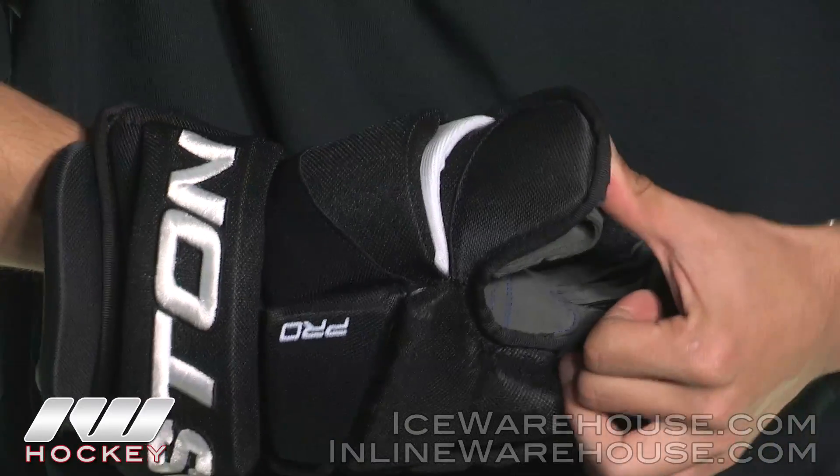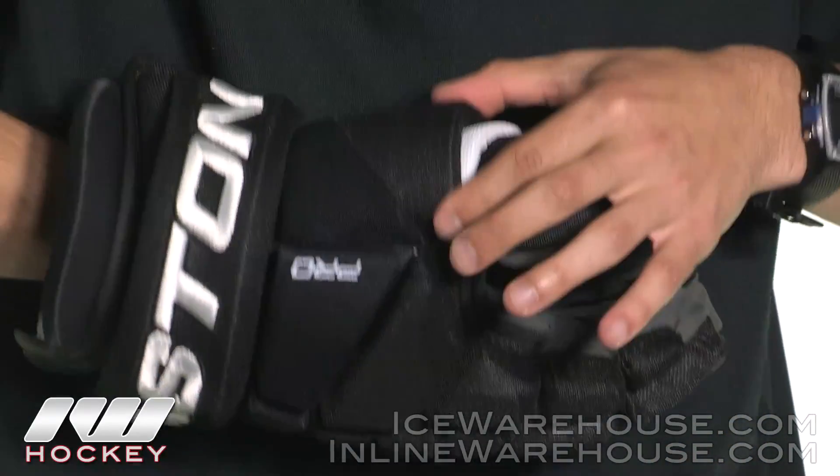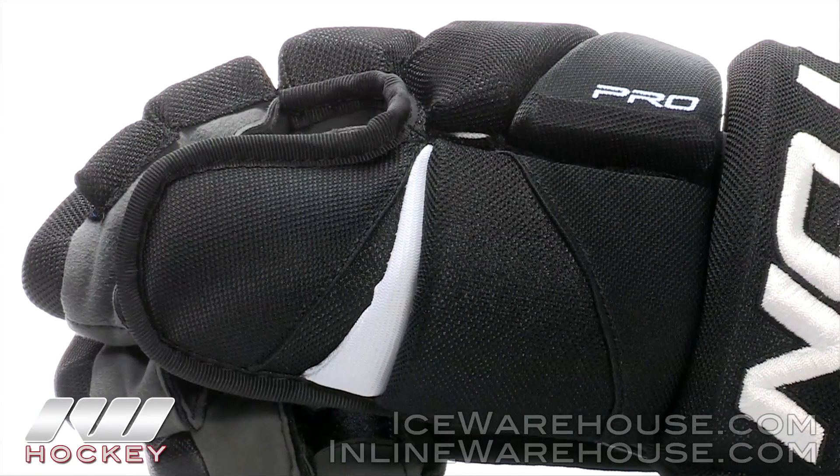Now into the thumb region, we are going to see a single lock thumb system that prevents hyperextensions. We are also going to see more of this dual layered nylon material, which definitely adds to the overall thickness and protection of the glove.